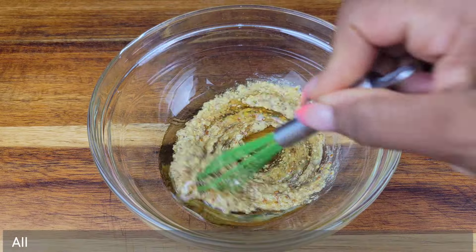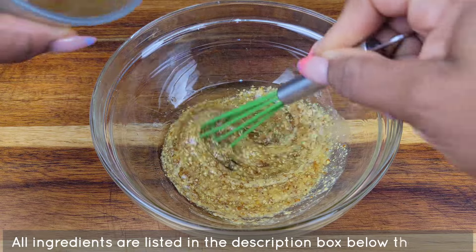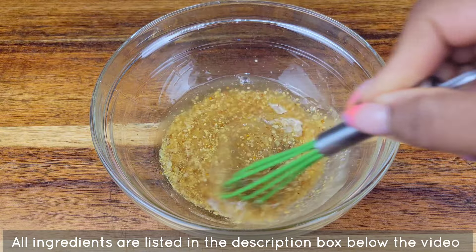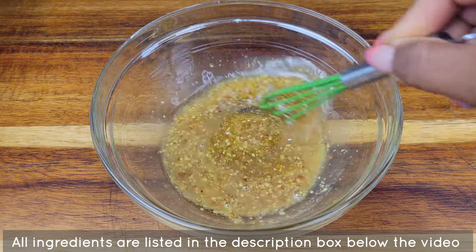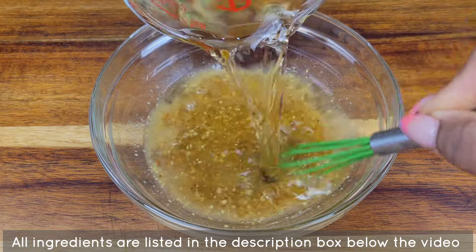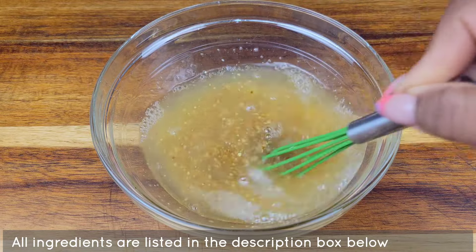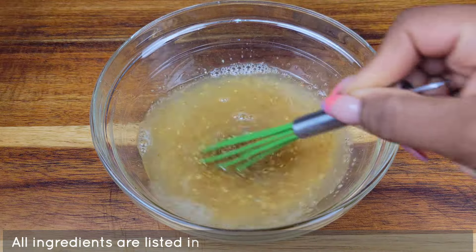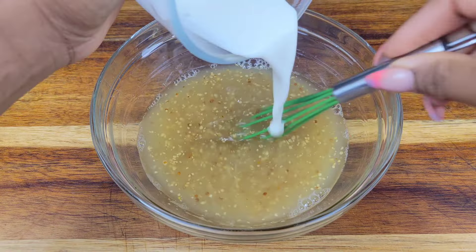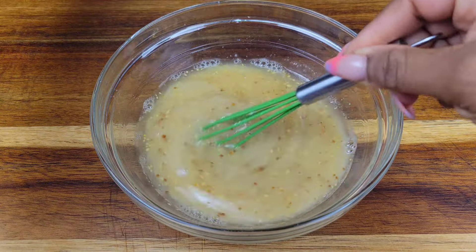First, in a bowl you're gonna mix some honey, some Dijon mustard, then add some apple cider vinegar, apple juice, and a mixture of cornstarch and water — or you could do cornstarch and apple juice if you prefer. This is just gonna help thicken up the sauce later.